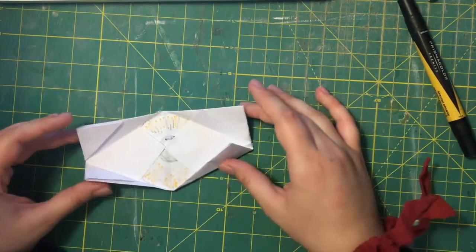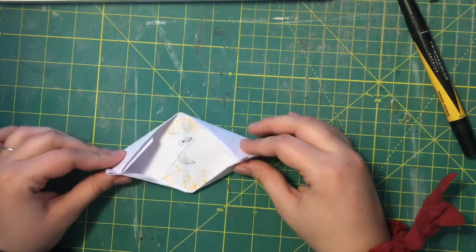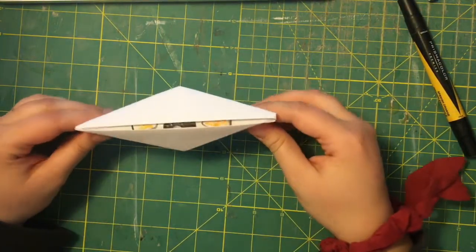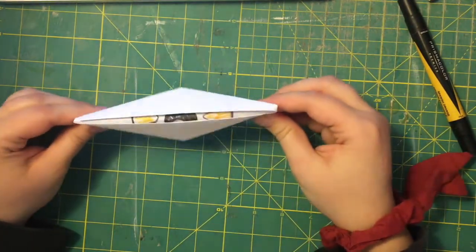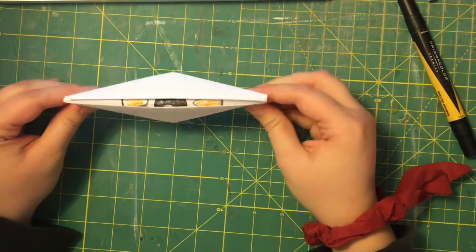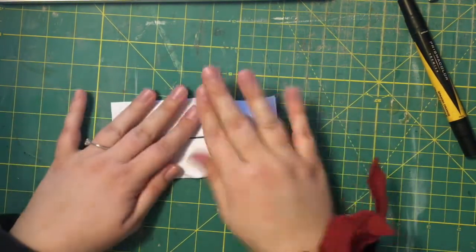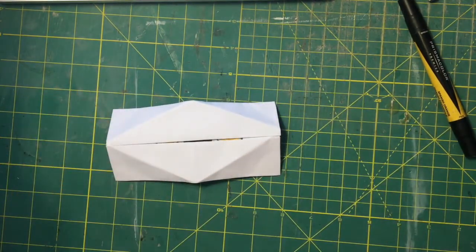Now that we're at this stage, we're gonna take these flaps that are sticking up and hold them together like that, so when we flip it over we can push in and the eye opens and closes.